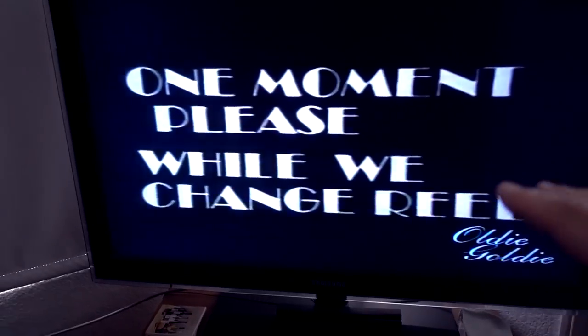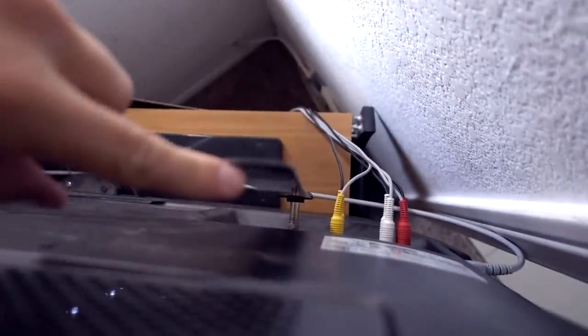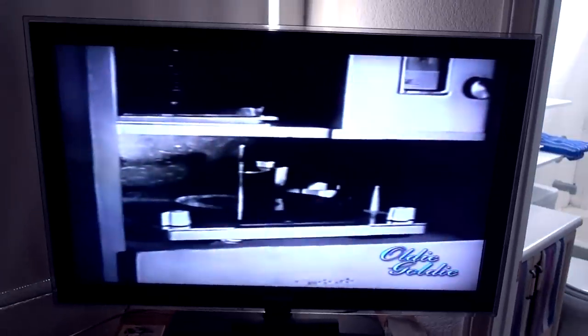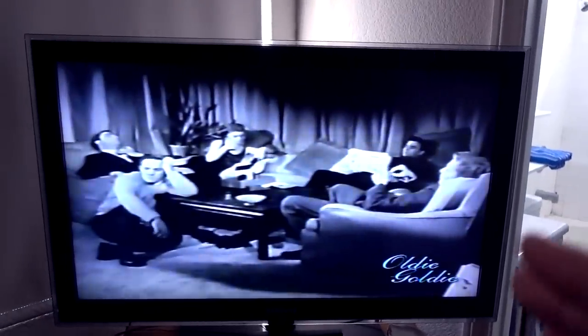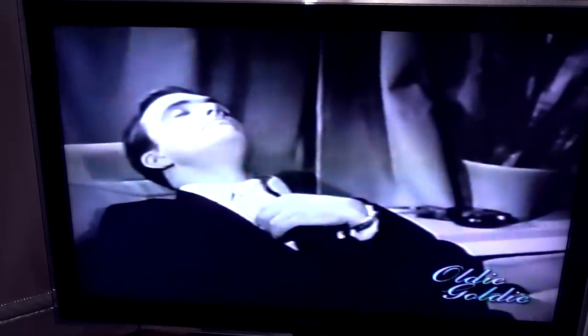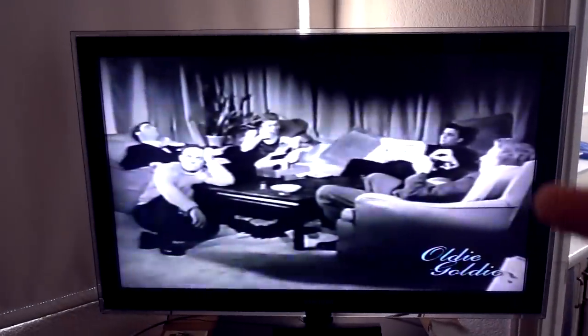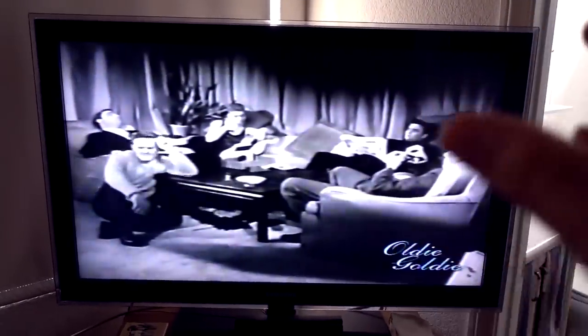Most channels look pretty good, though it also depends on the strength of the signal itself. This is the only TV in the house without DirecTV, so my son uses Clear TV Key and it does a pretty good job — it picks up all the local channels here in the Las Vegas Valley. Some look better than others, but for his purposes in his bedroom, Clear TV Key works pretty well. Just keep in mind it's an antenna, not a Roku or Amazon Fire Stick — you're only going to get what's broadcast in your area.